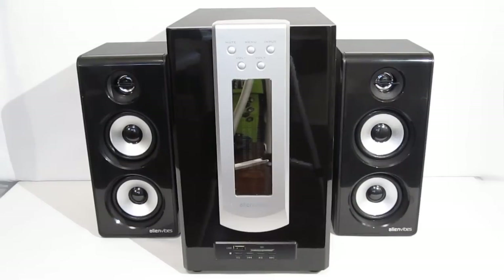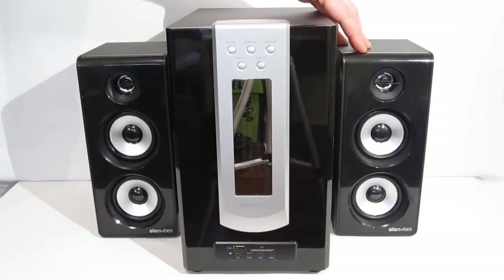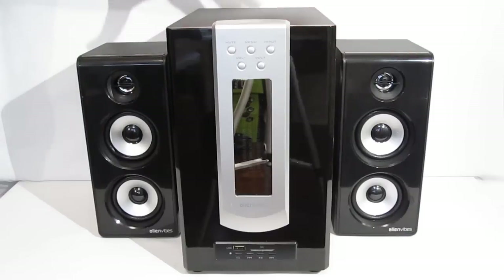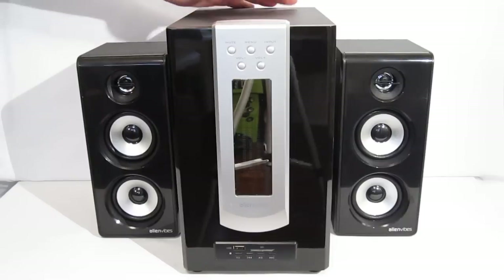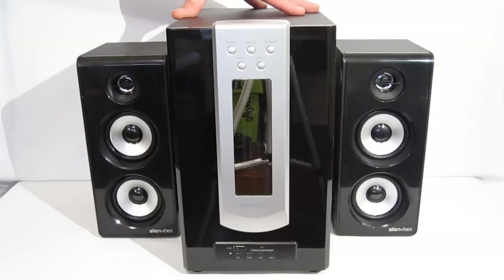Today we're going to take a look at the W402, which is a 2.1 3-piece system, featuring two satellites, each with two 3-inch mid-range drivers, as well as a 1-inch tweeter, and a subwoofer with a 5.25-inch sub in a 4th-order bandpass enclosure. The amplifier is built into the main console, which also houses the sub. It is 15 watts RMS by 2 to the satellites, and 40 watts RMS mono to the subwoofer.